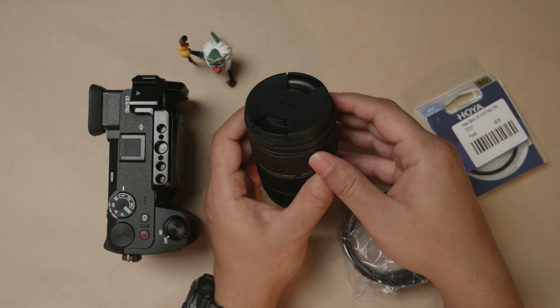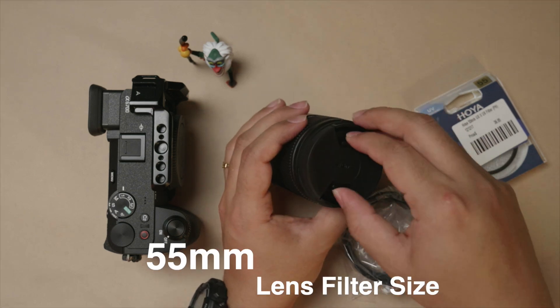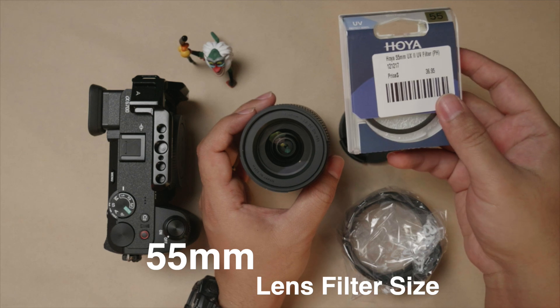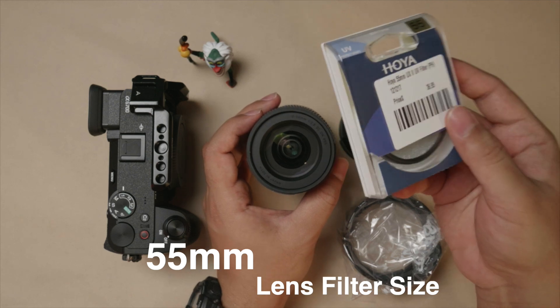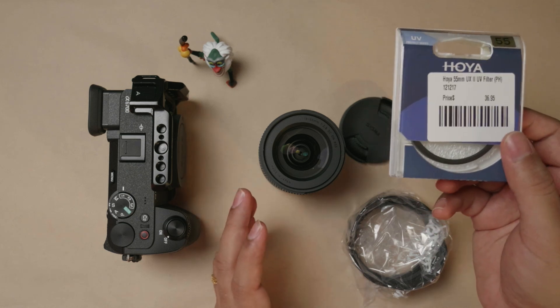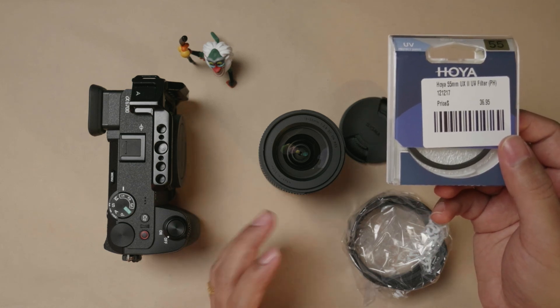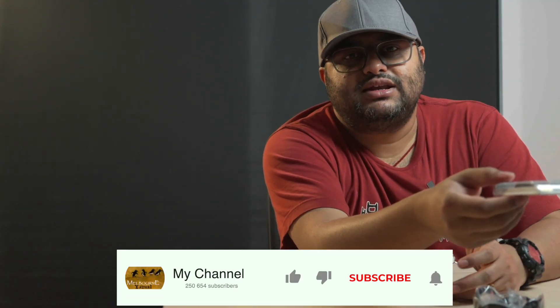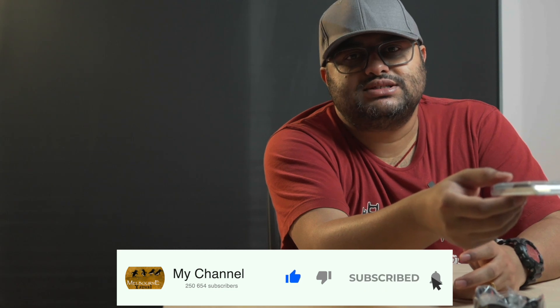Both are in just simple plastic covers. The filter diameter for this lens is 55 millimeters, so I've bought myself a Hoya 55mm UX filter. I normally use Hoya. This video is not sponsored by Hoya, Sigma, Sony, or any of these guys — this video is actually sponsored by y'all. If you can give it a like and subscribe, it would be absolutely awesome.